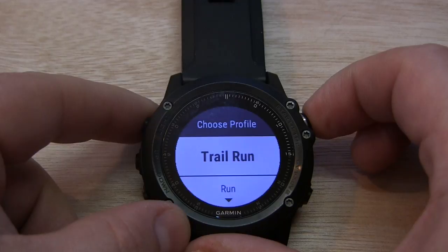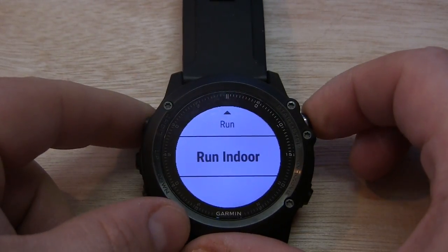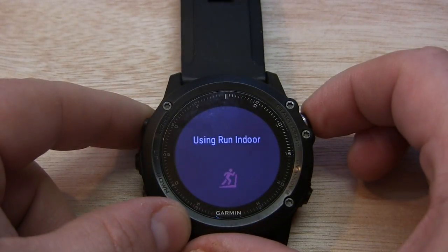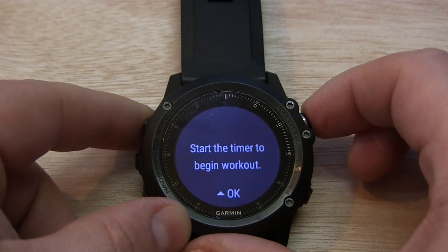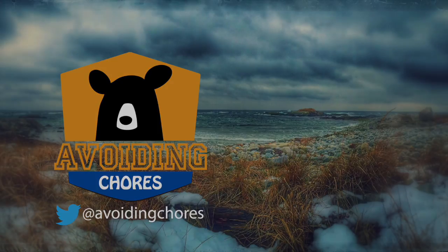Once you're ready, hit Do Workout and select your profile: trail run, regular, track, or treadmill. Here we're going to choose an indoor run because we're doing the treadmill. Once you're ready to go, just hit Start and you're good to go.